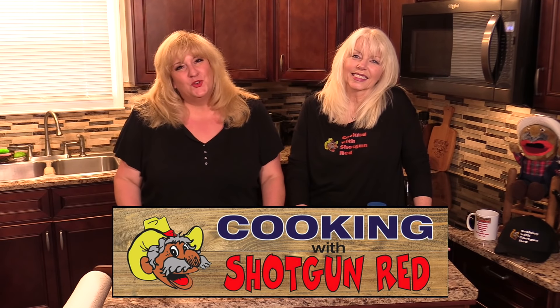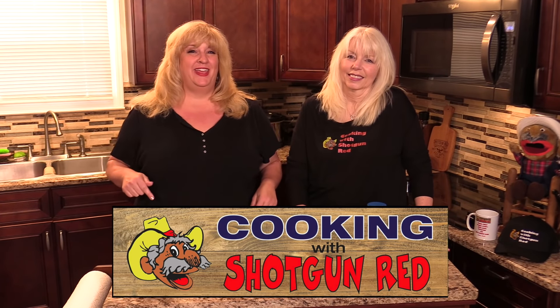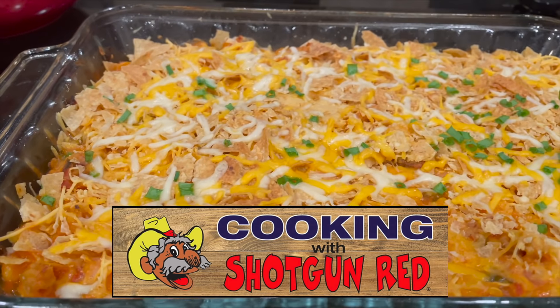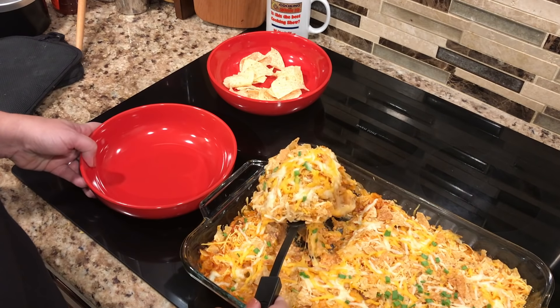Hey everyone, welcome back. Thanks for joining us here on Cooking with Shotgun Red and we have a special treat today. Today we're making a super easy taco casserole. We like Mexican food, and this is so simple.